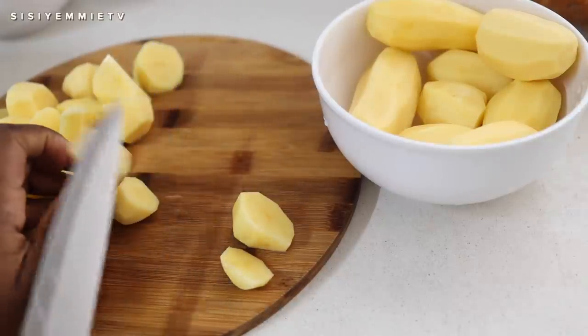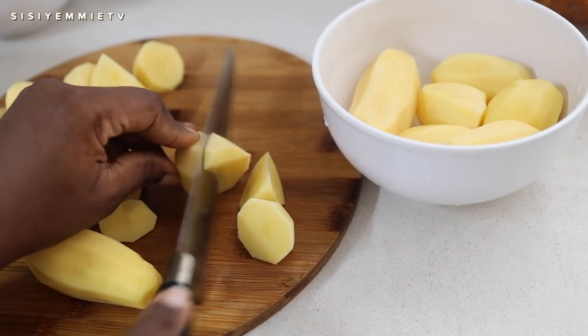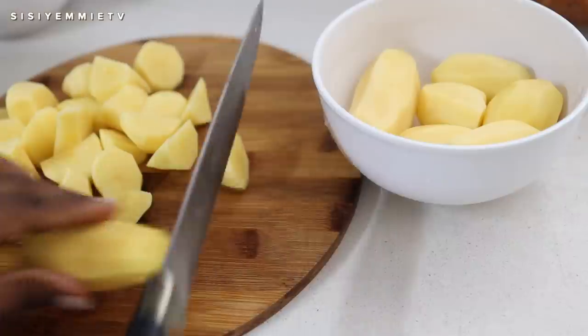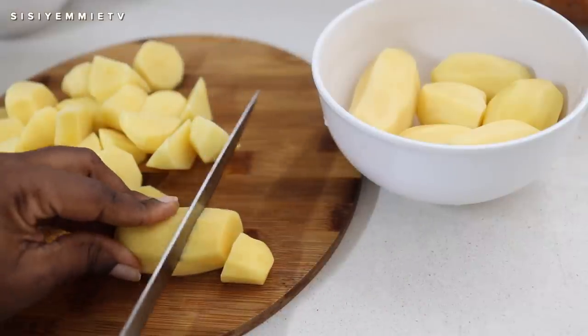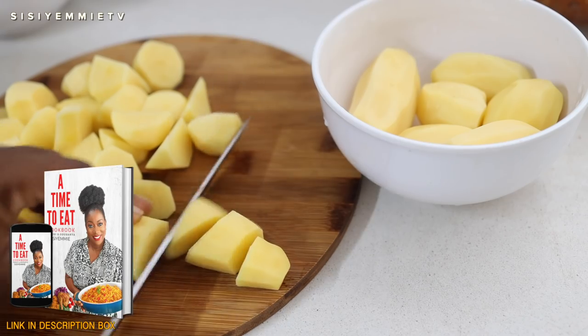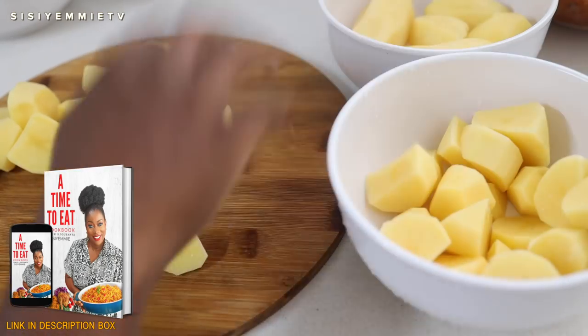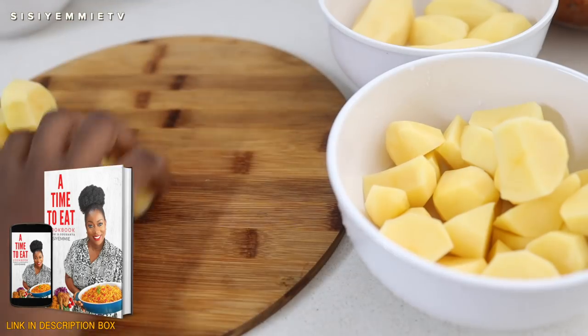Mashed potatoes is one of my favorite recipes. If you've been on this channel long enough, you know that I love me a good mashed potato. I'm going to show you how I make mine today. You can find the full recipe for this mashed potato in my digital cookbook — it is called 'A Time to Eat.' The link to download it will be in the description box below.